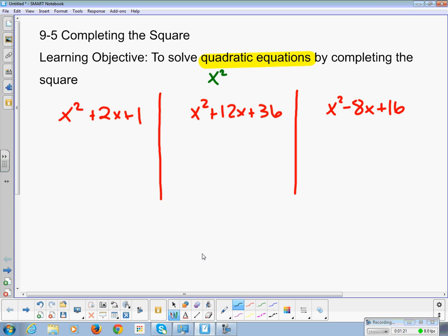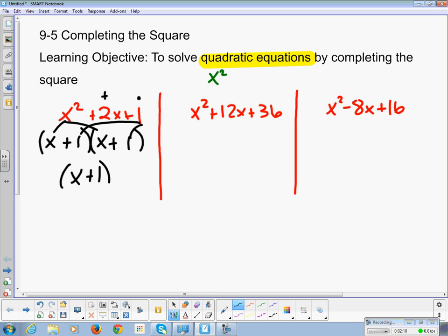For our first one, x squared plus 2x plus 1, we want to find two numbers that multiply to give us 1 and add to give us 2. When we factor, the x splits into x and x, and the 1 splits into 1 and 1. Since 1 plus 1 is 2, that's true. So x plus 1 times x plus 1 is x squared plus 2x plus 1, and because math is a lazy man activity, we just write it once as x plus 1 squared.